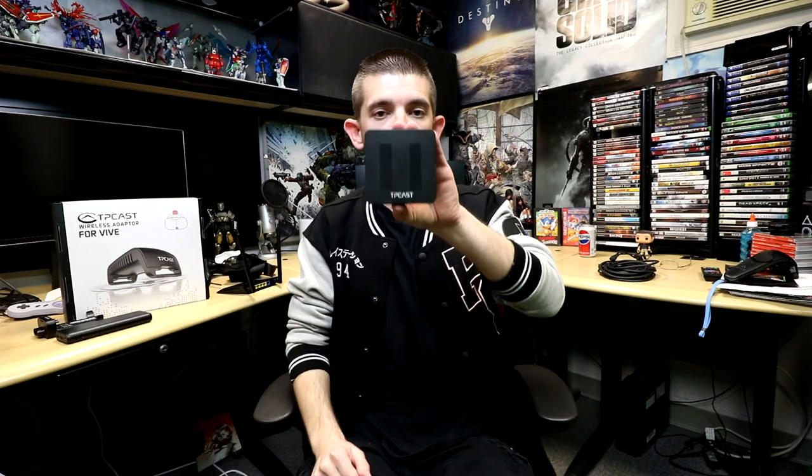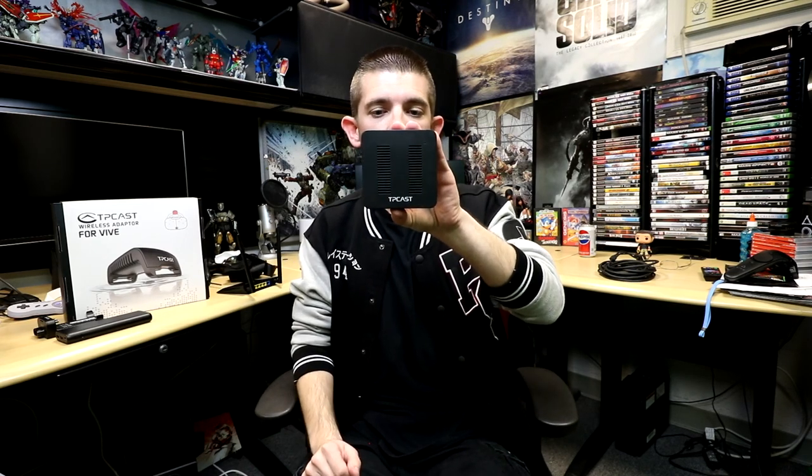You also have this adapter right here, which is another key piece. Basically this you can have anywhere you want as long as it's within range — you can have it up on a tripod, mount it to the wall, or have it hanging from your ceiling, whatever works best for your situation. When you first set this up it's basically a little bit of trial and error, which I'll go over from my first time using it.